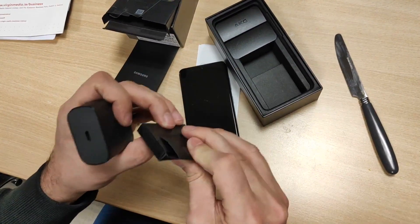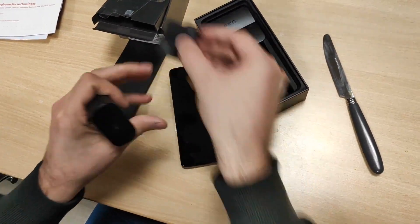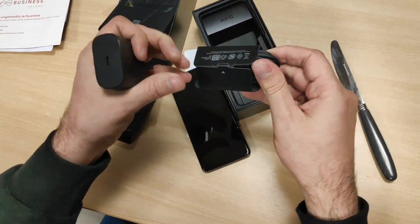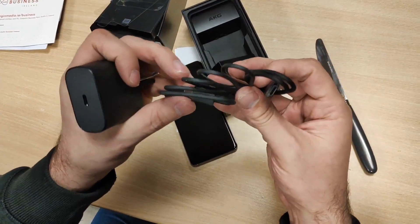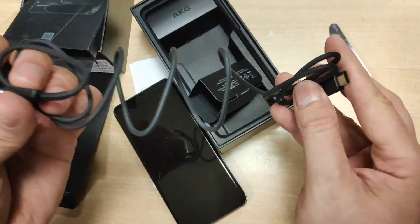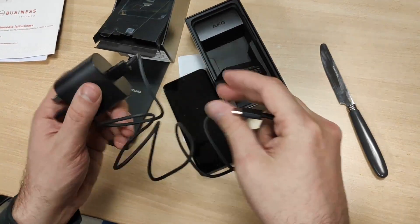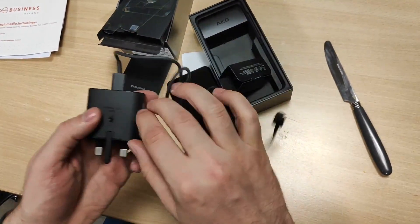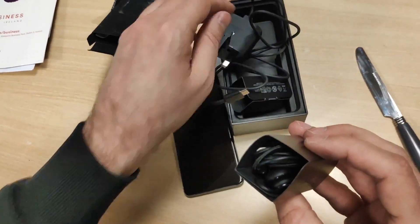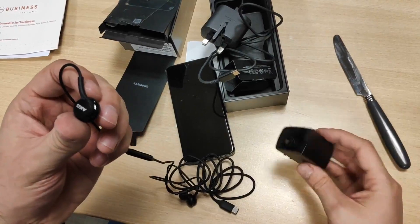The cable is here — USB-C to USB-C cable. It was in the old Samsung Galaxy as well. I believe it's a quick charger. And of course, wired AKG headphones, and some extensions.